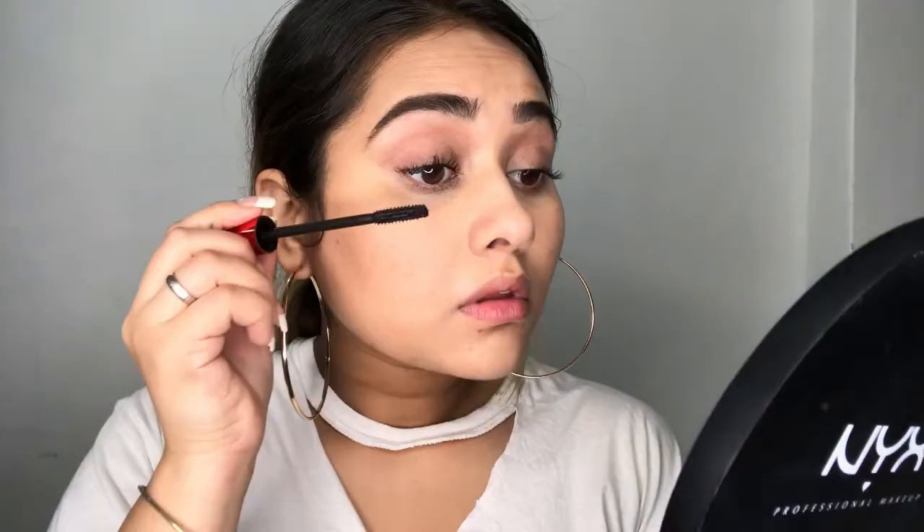Moving on to mascara. I'm using this Maybelline Push Up Drama Mascara. This is becoming my favorite mascara — I just love the way my eyelashes look after I use it.